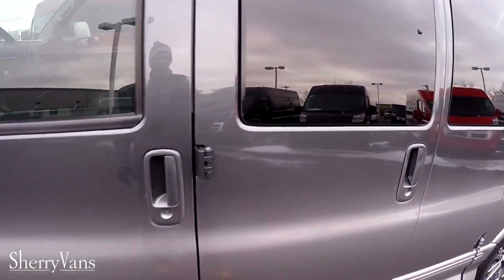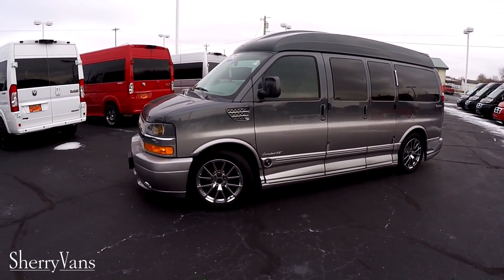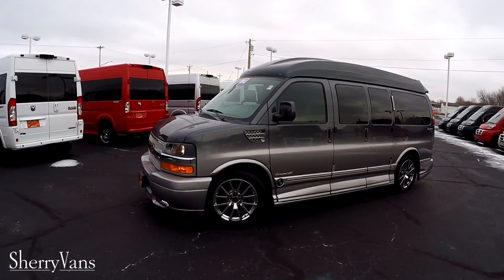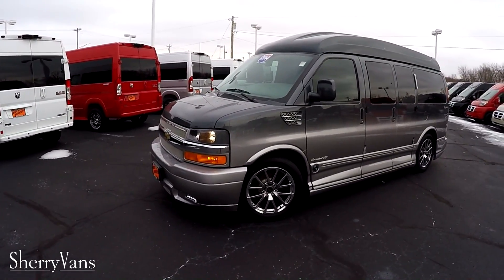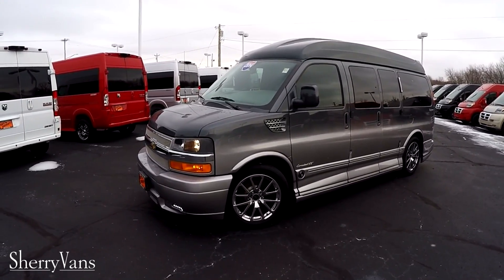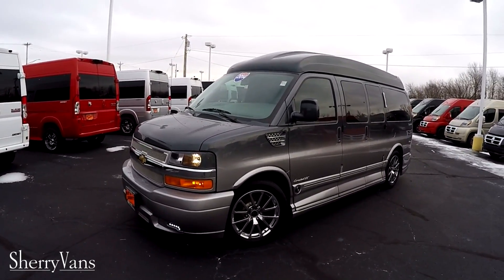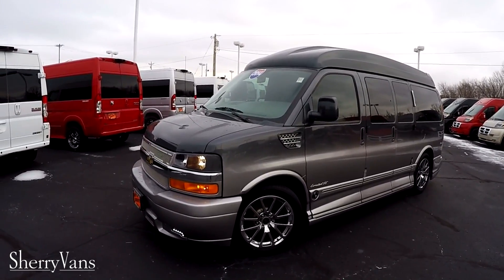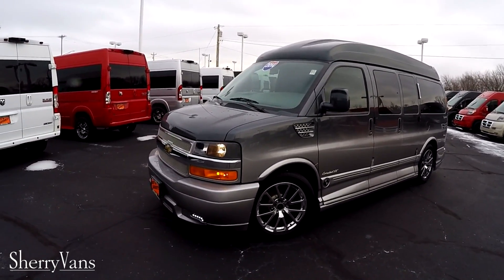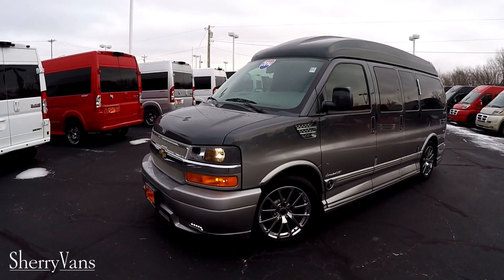That pretty much wraps up the inside of this 2014 Explorer 7 passenger fade paint conversion van. You don't want to miss out on this one — it won't last long and it's definitely an eye catcher. If there's anything I didn't cover or you have a question about a different van in our inventory, please don't hesitate to call. If you like our videos or are searching for the perfect van, I kindly ask that you subscribe to our YouTube channel and like us on Facebook. Once again, I'm Justin Smith — I hope you enjoyed. See you next time!